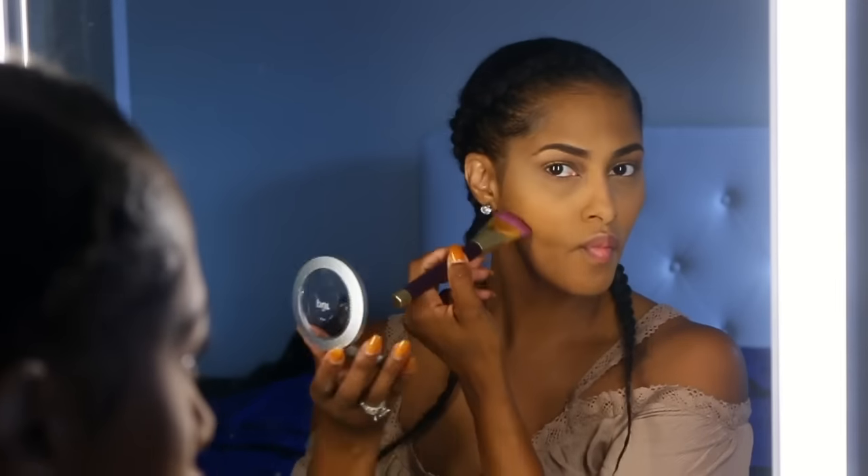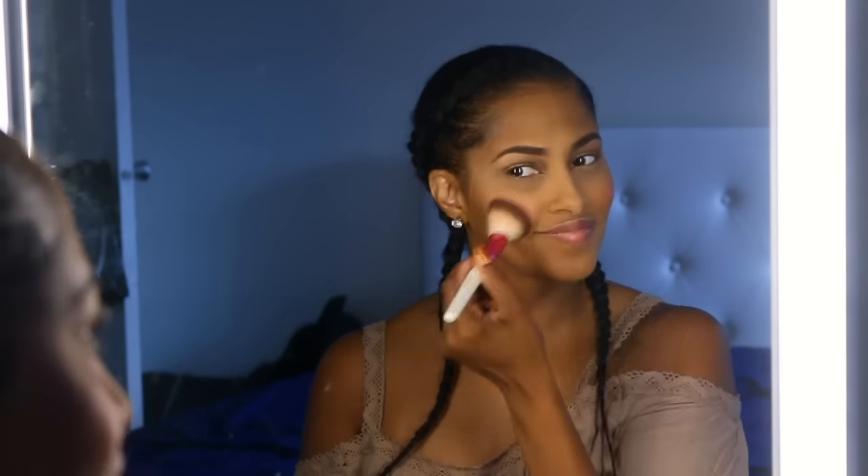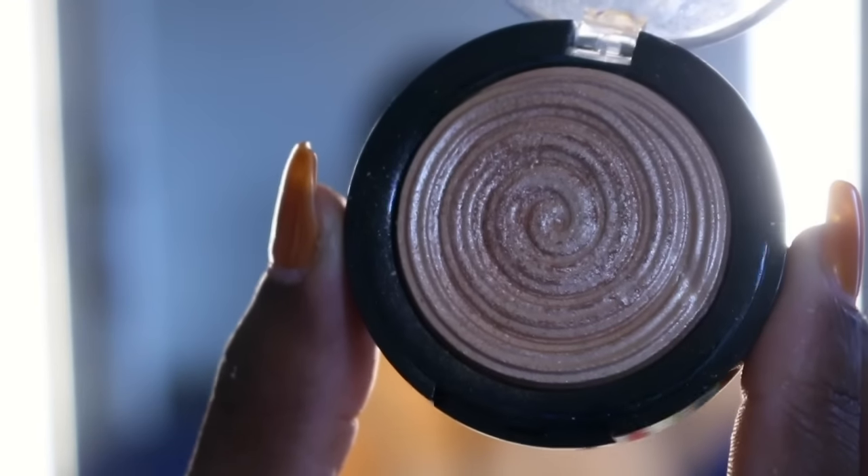Moving right along to the cheeks and cheekbones — I'm using the Pure Minerals Mineral Glow as a bronzer, not really a contour but more of a bronzer. Next I'm using the Sideshow You Powder Blush by MAC, which is my all-time favorite. And now I'm using this absolutely gorgeous baked gelato swirl illuminator by Laura Geller in the color Gilded Honey — it is amazing.